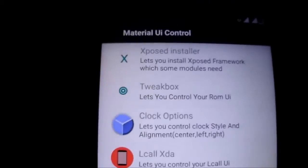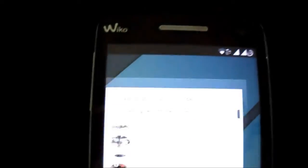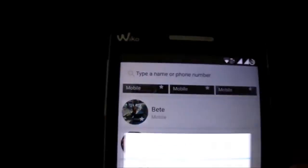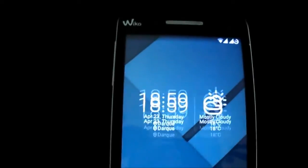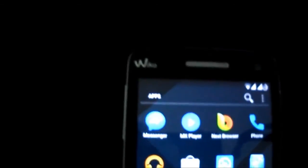You have the full screen option on QoTOS. As you can see, full screen is available. I'm going to show you the Antutu score real quick.